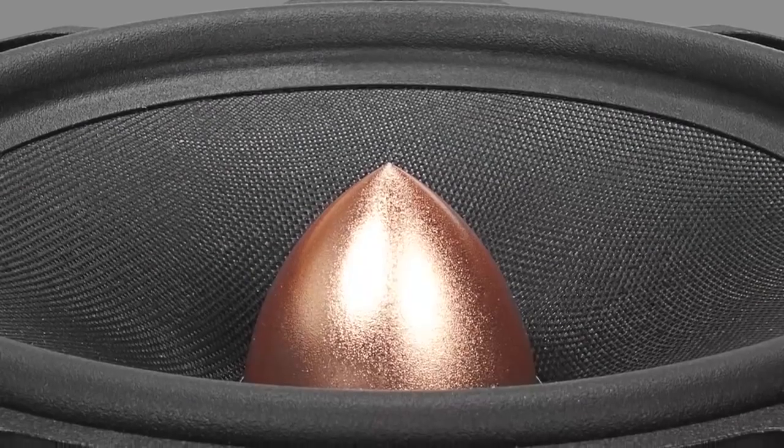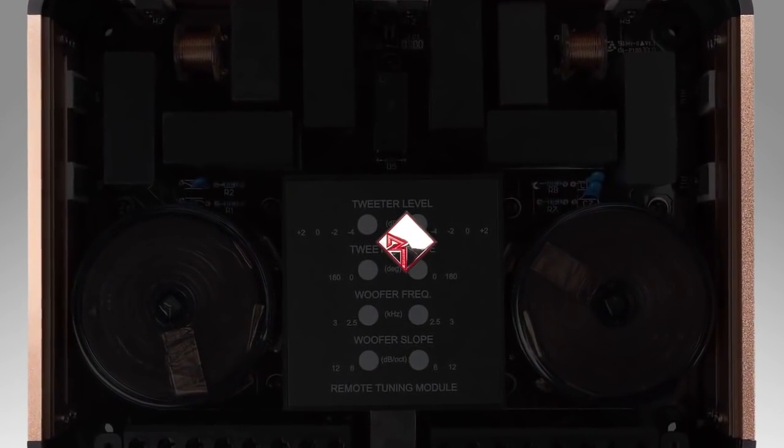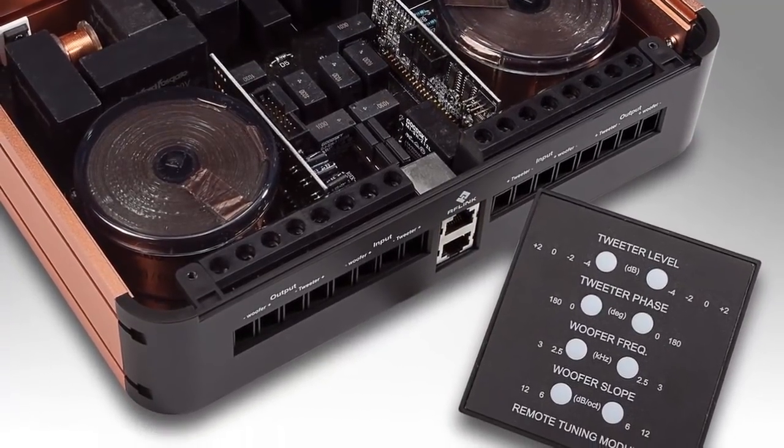The T5 also utilizes a solid copper phase plug for extended frequency range and greater power handling. Its crossover is a multi-function audiophile crossover featuring a passive and active design with a remote keypad for fine-tuning. It connects to a power source allowing you to adjust tweeter phase, tweeter slope, and more right from the keypad. The keypad can be extended so you can make adjustments from the driver's position, and once satisfied, you disconnect it and dock it back with the crossover assembly.